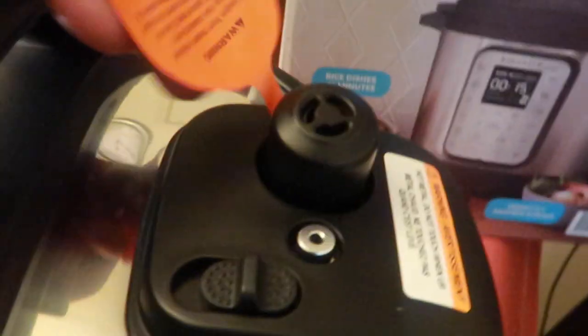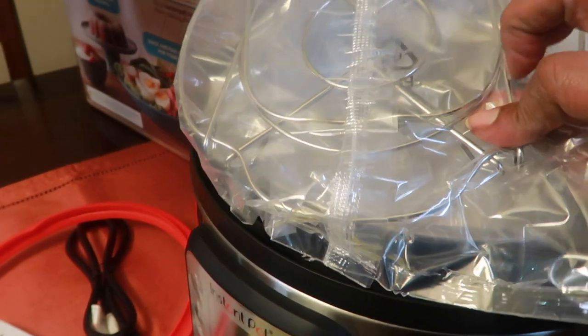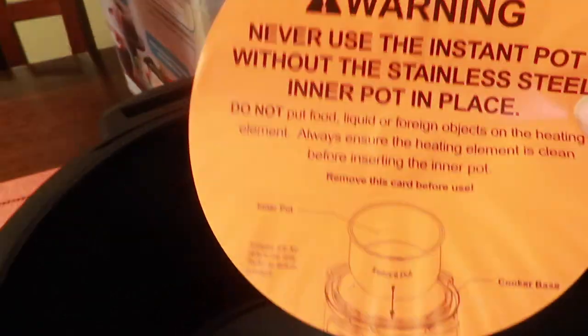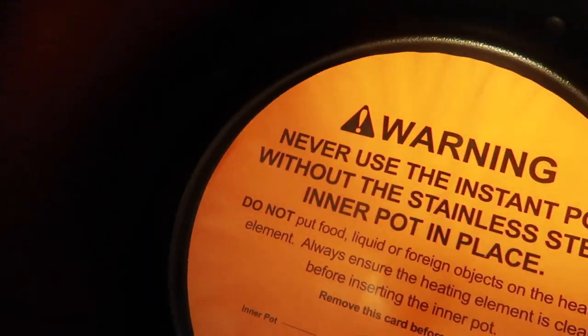This is where it releases — I remember that. You just open it by turning. This side has a little warning label. These are the added extra layers, extra racks. It's the pot that comes in it. So never use the Instant Pot without the steel inner pot. Duh.